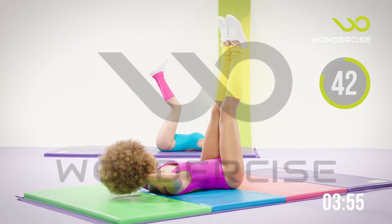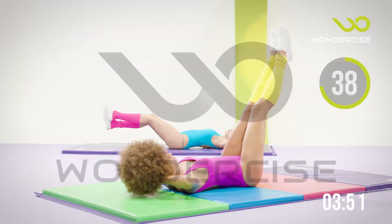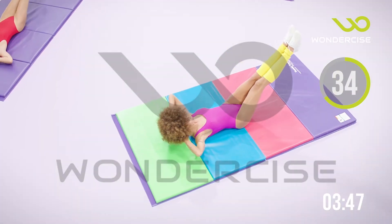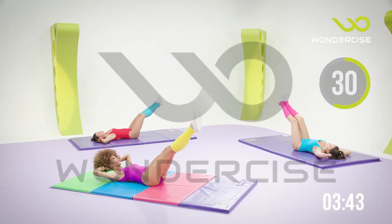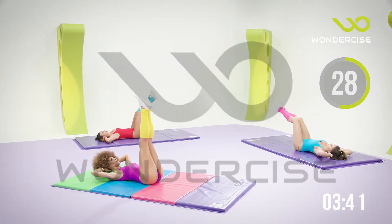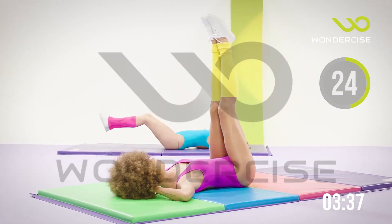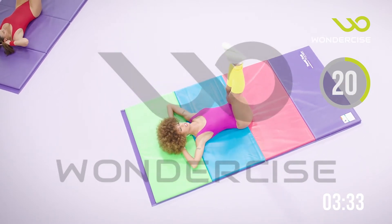Good job, guys. We're almost halfway through our workout. Keep working, keep fighting. You've got 20 more seconds. Drop that head if you need to. You've got 10 more seconds here, and we're going to hold those legs as low as we can.